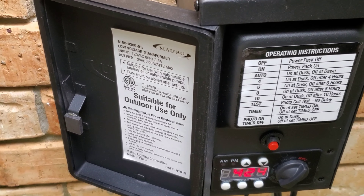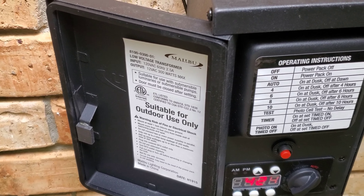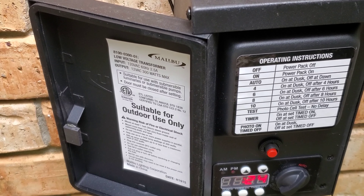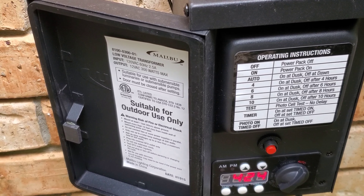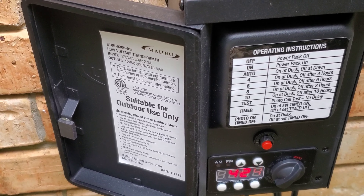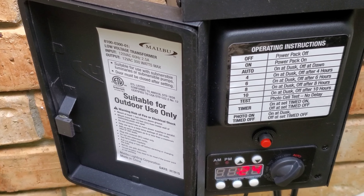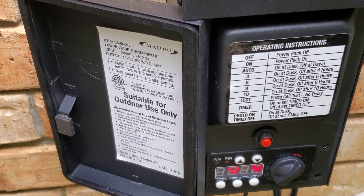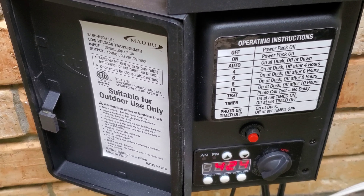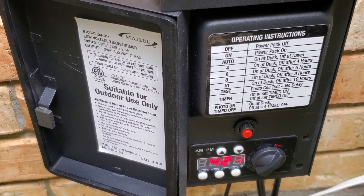What you're looking at here is a 300-watt transformer. It allows me to put LED lights on my yard and the power consumption is very low — very different from halogen lights. One LED light may cost you six or seven dollars a year, whereas a halogen or old filament-type bulb can cost you twenty dollars a year.